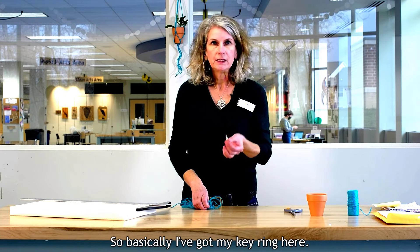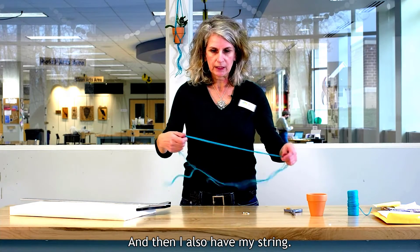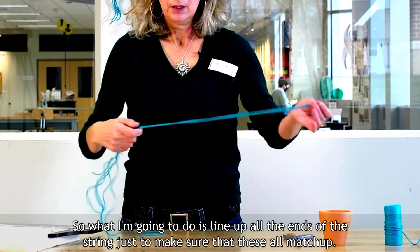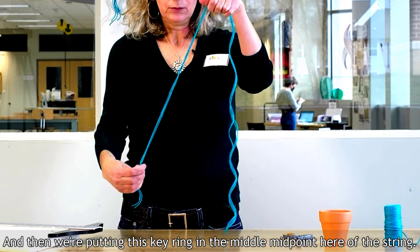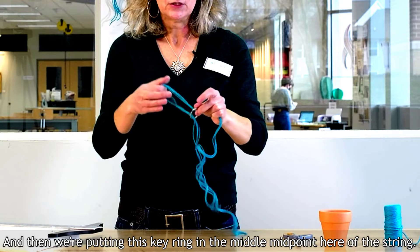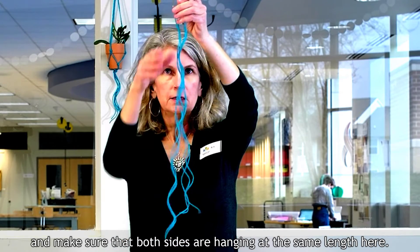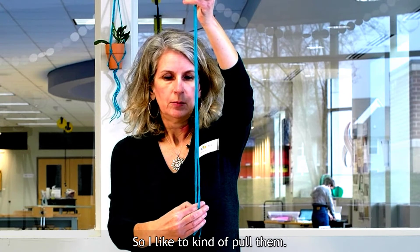So I've got my key ring here and my string. What I'm going to do is line up all the ends of the string, just to make sure they all match up, and then we're putting this key ring in the middle — the midpoint of the string. I'm going to pull that through and make sure that both sides are hanging at the same length. These are sort of curly, so I like to kind of pull them.